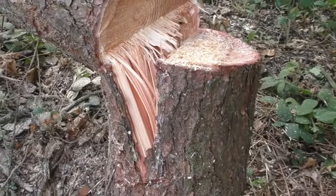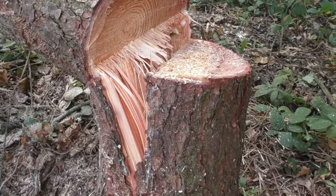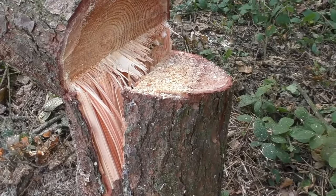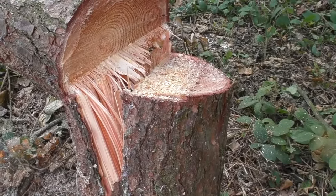So as we look on this side, we can see that the hinge has not broken and it's ripped down the tree to hold it for longer, and this offsets the lean of the tree.